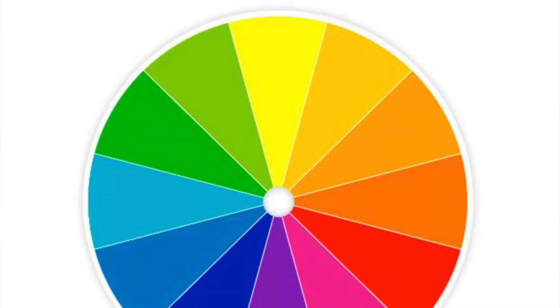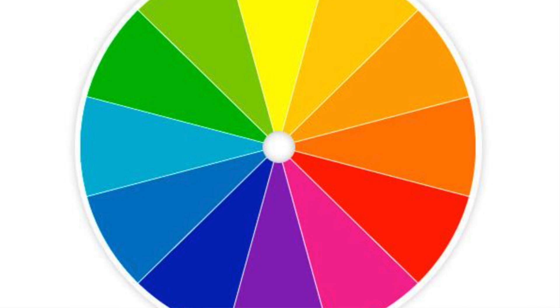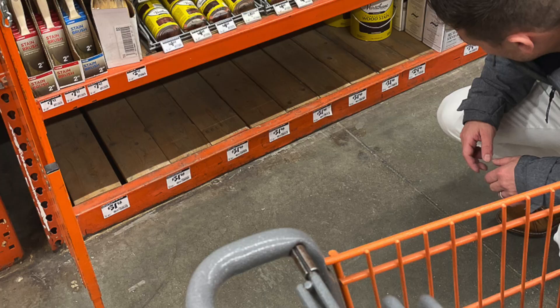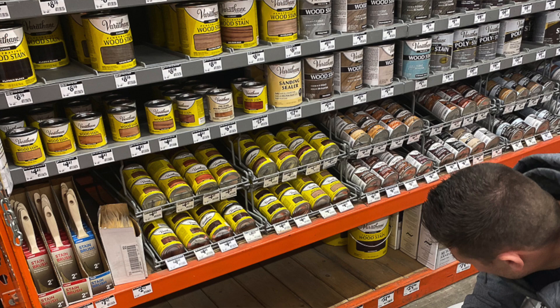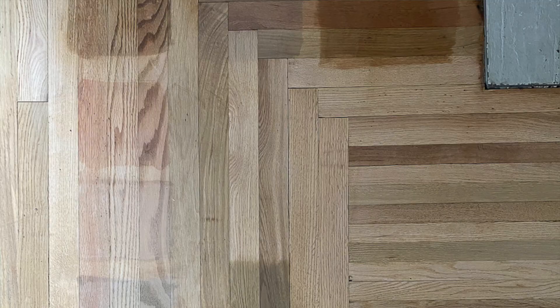I didn't want to see my floors green, but green is opposite of red on the color wheel. We went into a Sherwin-Williams store and I spoke with a paint specialist, and he told me the same thing my mom did — you've got to pick a stain that has green undertones. I tried a million combinations from Minwax. No matter what I tried, if I picked something with white in it, it brought out pink. If I picked something with gray in it, it turned my floors a purpley color. It was crazy.